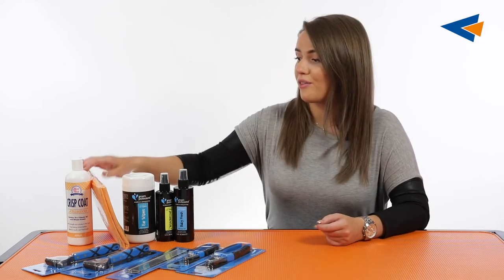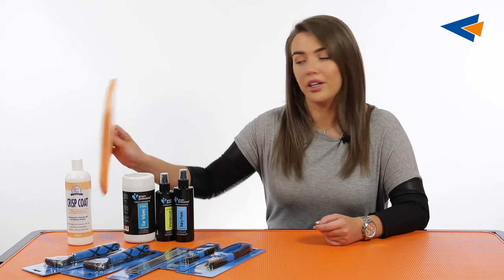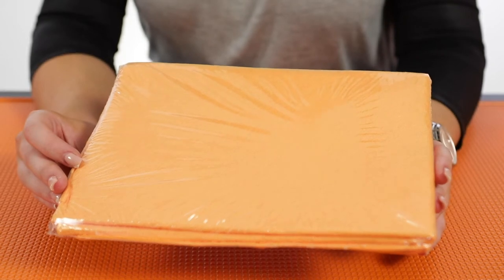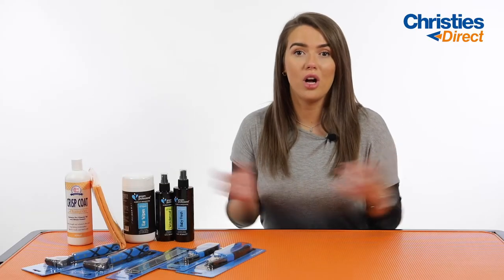Next up we have the Grim Professional Water Magnet Towel. This is going to be fantastic in cutting down the drying time. You literally just rub this over the dog's coat and it will suck up all of the water, making things so much easier for you and for the dog.